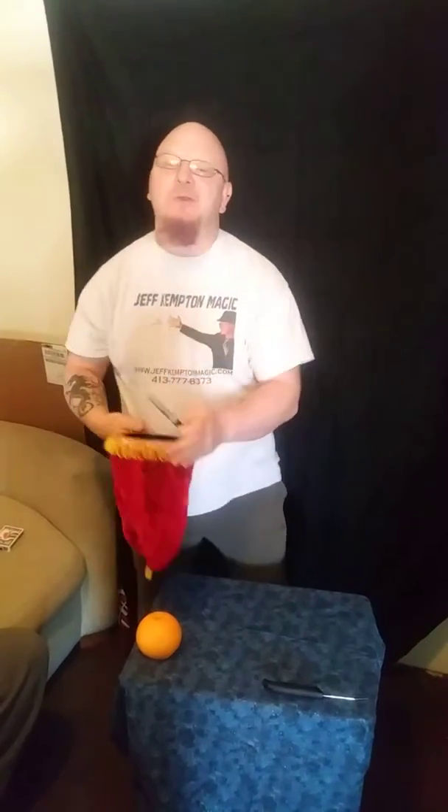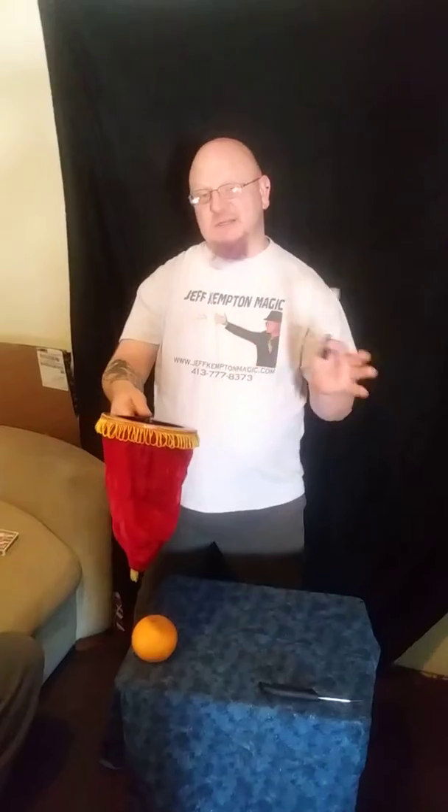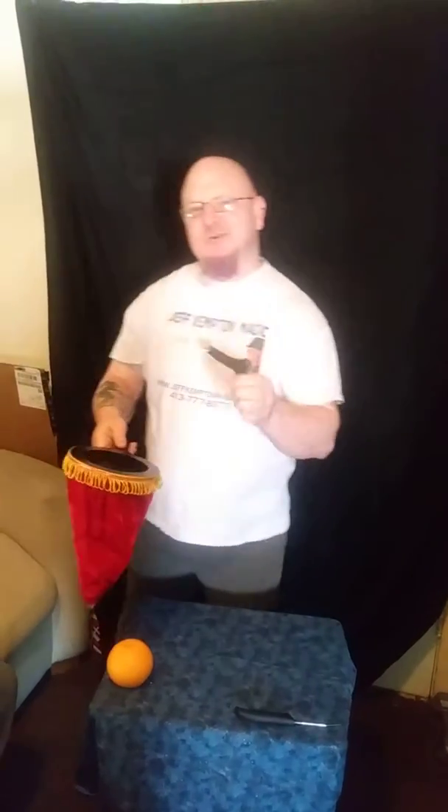Now I don't much use a magic wand, but I do use a magic marker. So what I'm going to do is take the magic marker and say my magic words that I usually use, which is Abracadabra, Alakazam, Hocus Pocus, Bam.